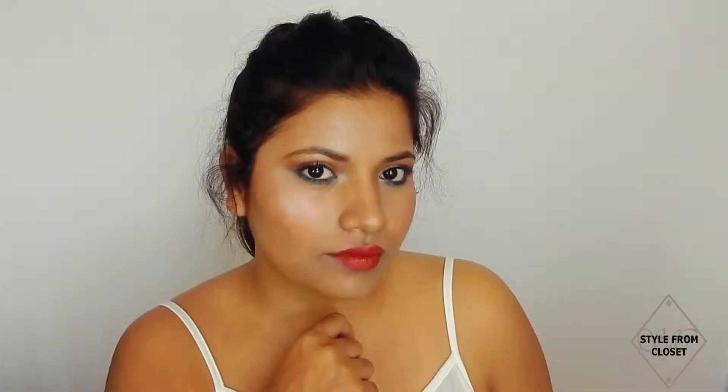I hope you like my video and you can recreate this look. Post your recreated look on your social accounts and tag me using hashtag stylefromcloset. Please subscribe to my channel to help me make more videos for you. Don't forget to press the bell icon so you don't miss any videos. Links are in the description box. We'll see you in the next video!